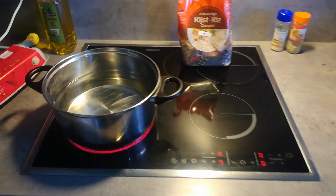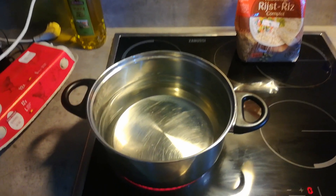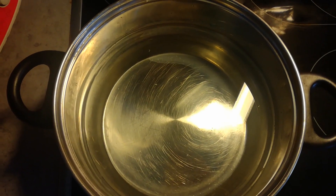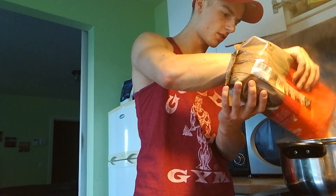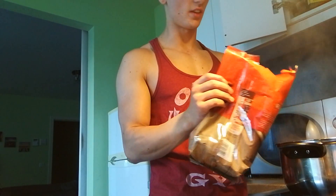First things first, you get some water cooking so you can cook the rice. The water is cooking so I'm just going to put in some of the brown rice. I'm not really measuring my food — I just see how much I can eat, and if I have leftovers I keep it for the next day or another meal.